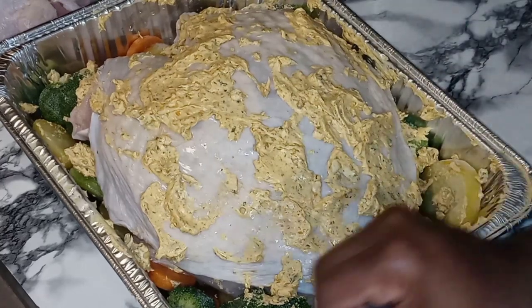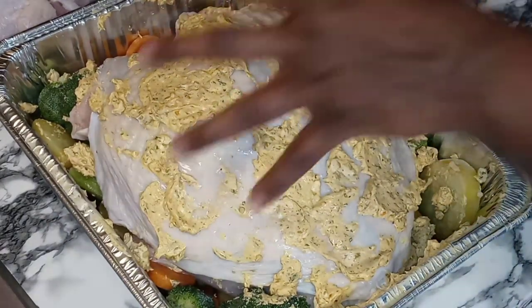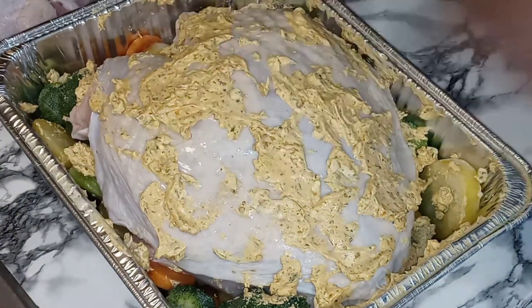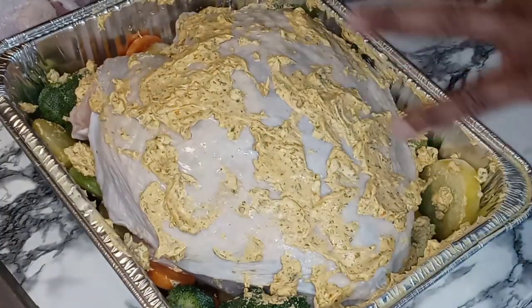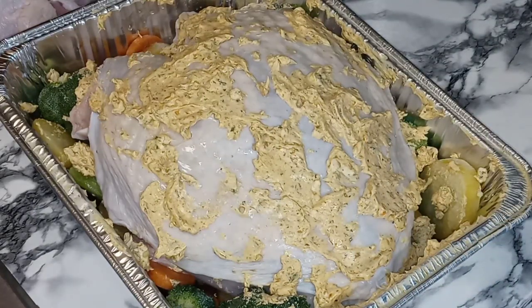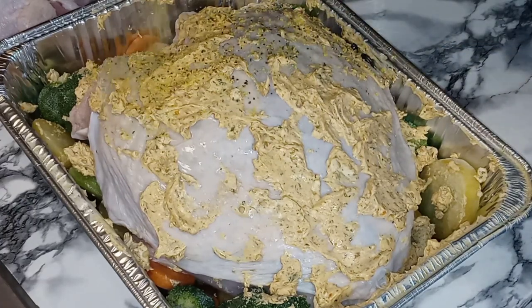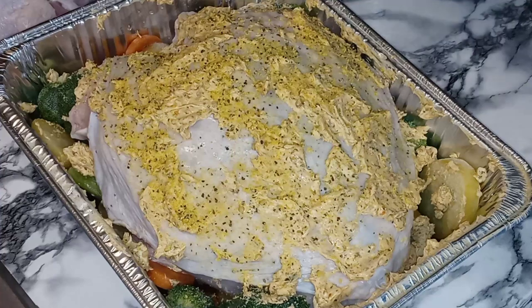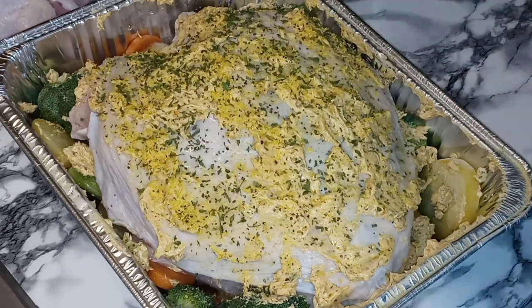So now we got our beautiful turkey breast on a bed of Normandy vegetables with a little bit of beef broth underneath there. We got our seasoned butter on the back, under the skin, and on the top coat. Now we are going to go in with some lemon pepper on the skin and also a little bit of parsley — I love the way it looks after it's done baking.